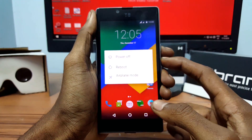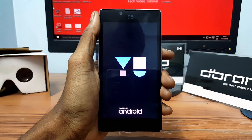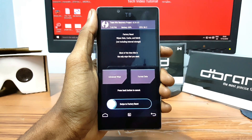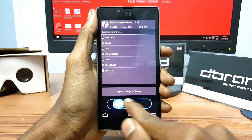Now simply press the power button, click on Reboot, select Recovery, and click OK. Once you are back in recovery mode, click on Wipe, select Dalvik, Data, and Cache, then swipe from left to right to confirm the wipe.